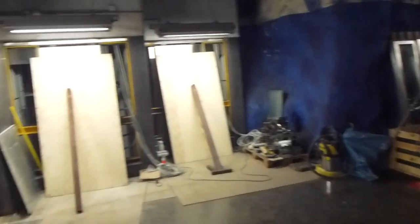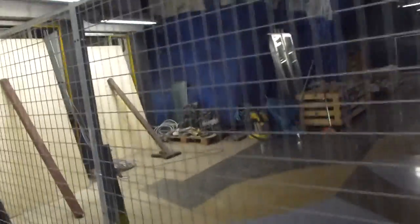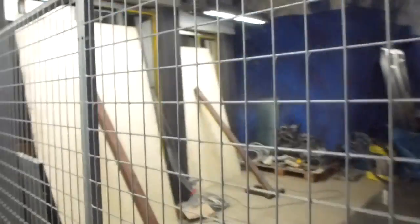We are here at Central Island to make another update on these old elevators. They will be completely replaced with new elevators.